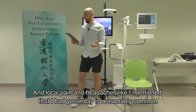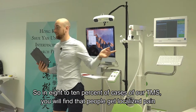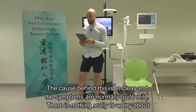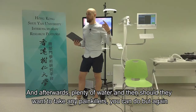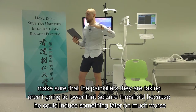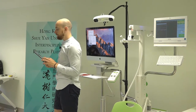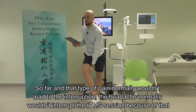Local pain and headaches are reasonably common - in 8% to 10% of rTMS cases, people get localised pain. The cause behind this is unclear, but symptoms are normally quite mild. Afterwards, plenty of water; and should they want to take painkillers they can, but make sure those painkillers aren't going to lower the seizure threshold. A headache normally wouldn't lead to interruption of an rTMS session.